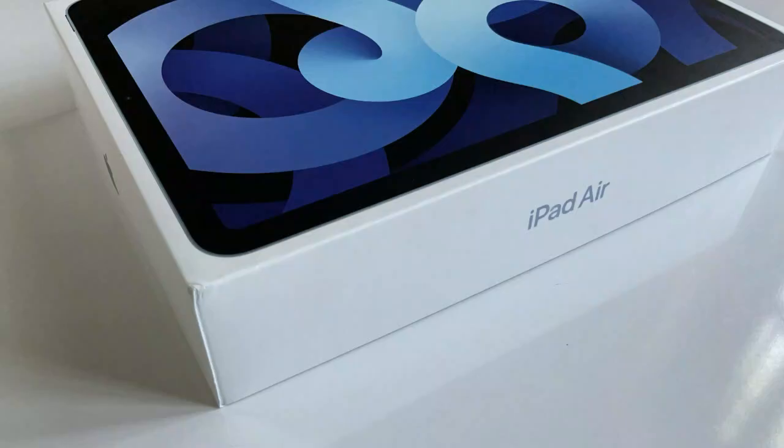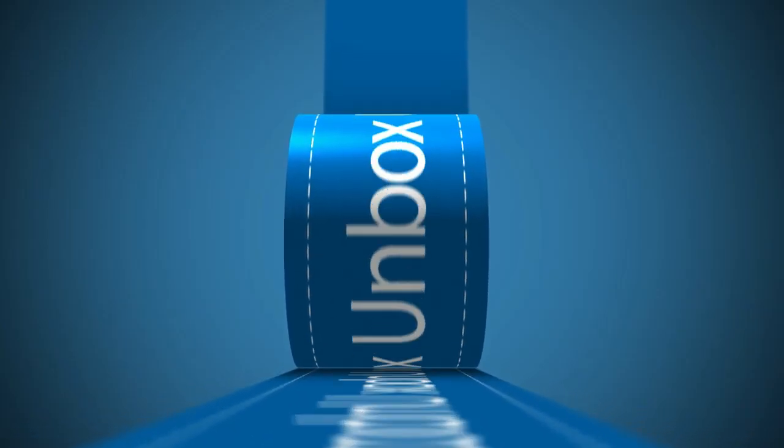Hi guys, I'm Tony and you're watching The Capt Malayali. Another video will be announcing a new segment in the Capt Malayali YouTube channel, and that is the unbox segment.